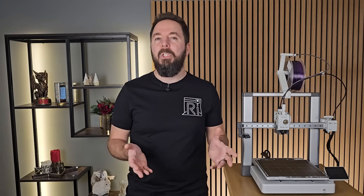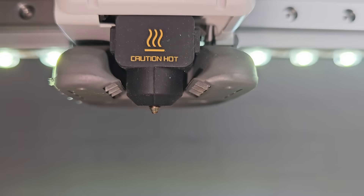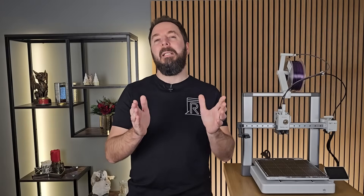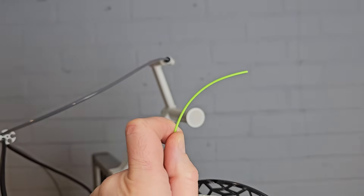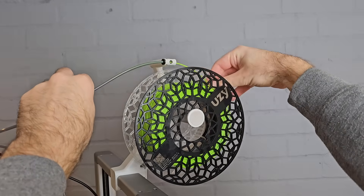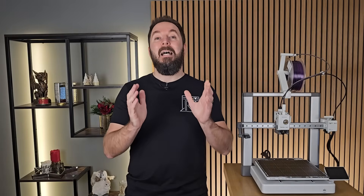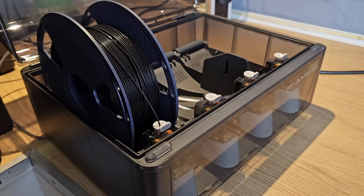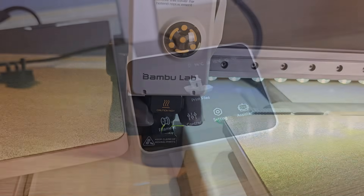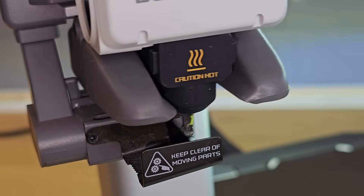Loading the filament is done slightly differently on each machine, but the basics are the same. The nozzle needs to get hot and the printer's motors need to pull the filament through, usually after you've manually fed it in to a certain point. Before you feed the end of the filament in, cut any kinks or bends off the end with some cutters or scissors — this makes sure it feeds in cleanly without snagging. You will likely have to tell your printer that you want to load filament through its screen menus. If you notice any smells or hear motor noises while loading filament, it's all very normal. Once your filament is loaded, the hard part's done.